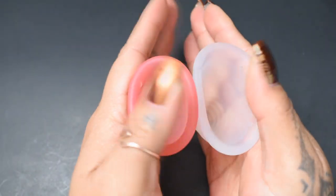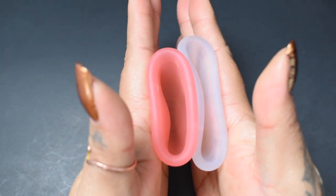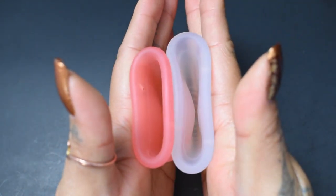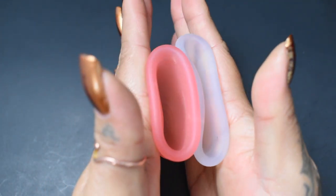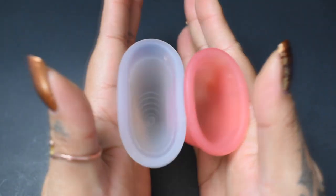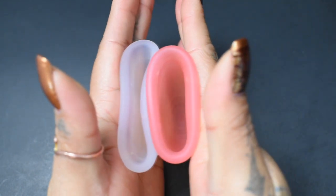Here is the inside of the Lena cup. And inside of the Tampax cup. Again, these are the large sizes. Inside of the Tampax. And the Lena.